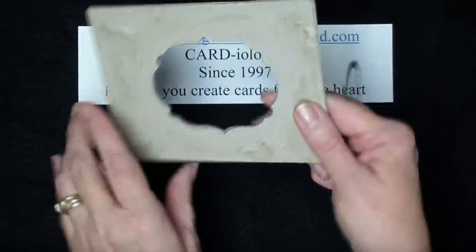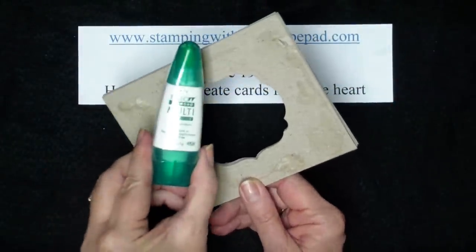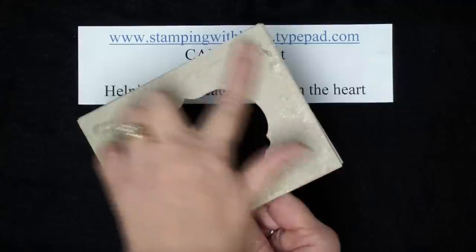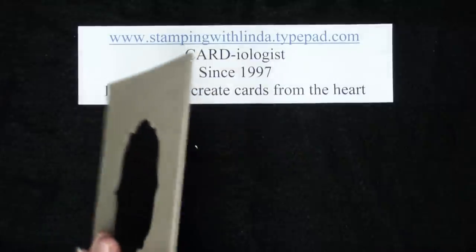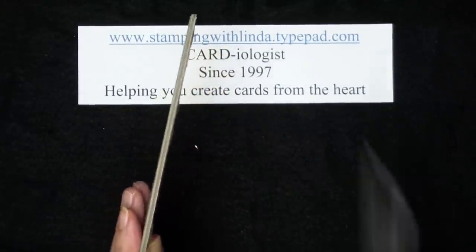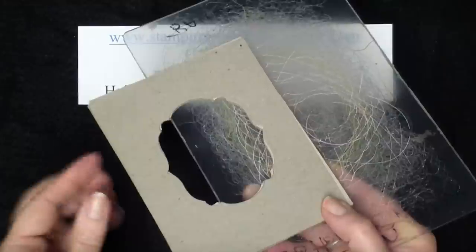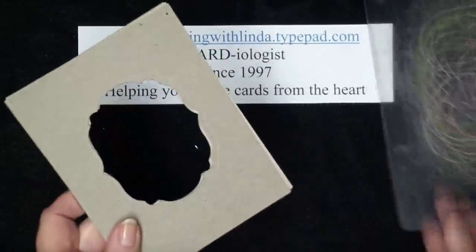I glued them together using our Tombow multi-purpose adhesive, and I also put some on the back of the stack so that it became like a post-it note. This frame is the same thickness as my clear cutting mat for the Big Shot. When we use the embossing folders we need two clear cutting mats, and this frame cardboard I made is going to eliminate one of those cutting mats.